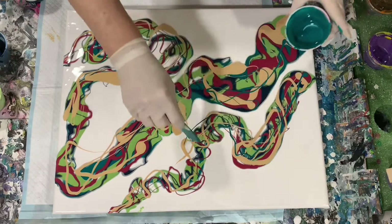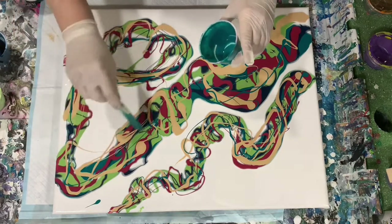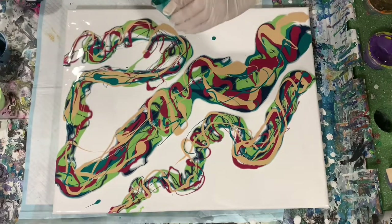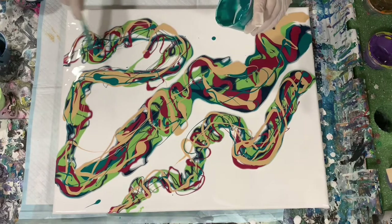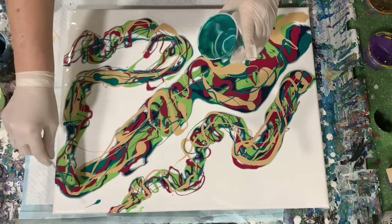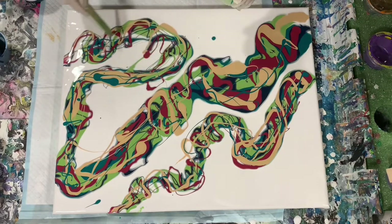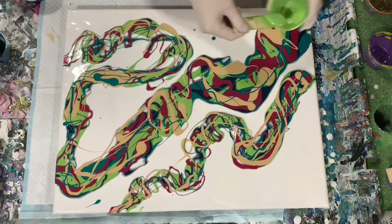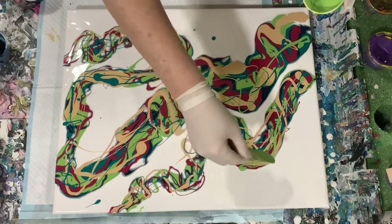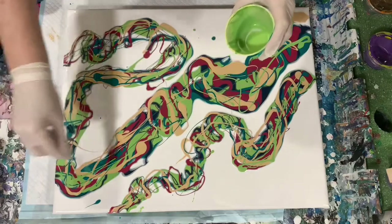Here's where I'm going back and using up all my colors now. I did have a little bit of that Porage Posse Deep Lagoon Shimmer left — I'm just dotting it here and there on the painting. And again, just using up that Green Apple.